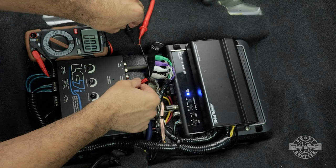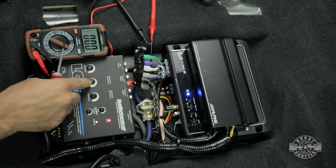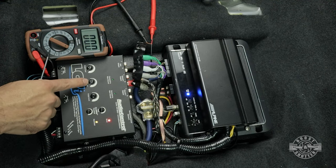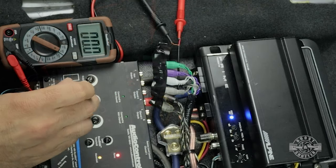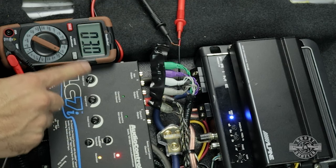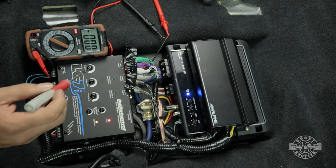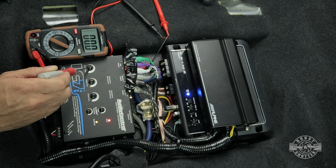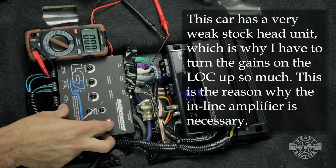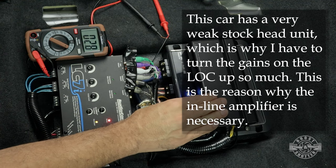Now that we have our head unit playing that 1 kHz tone at -5 dB, I'm going to move over to channel 2 and set the gains for my front speakers. I'm reading zero, so I'll simply increase the gain. The voltage we're looking for for this amplifier is 2.8 volts — I don't want to go over 2.8 volts on this output. It's a very fine adjustment, so 3 volts is fine — it's close enough. Now I'm going to go ahead and set the rear gain the same way, increasing it until I see 2.8 volts.